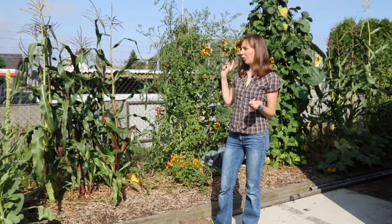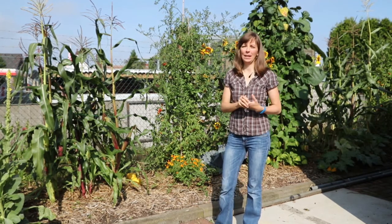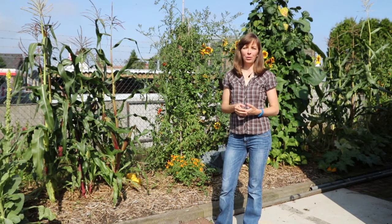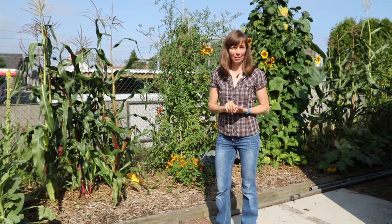There used to be a conifer hedge all along the fence but in 2013 it was taken out, and the board of the community center asked our little group of volunteers from the community garden whether we'd be interested in turning it into a kitchen garden.